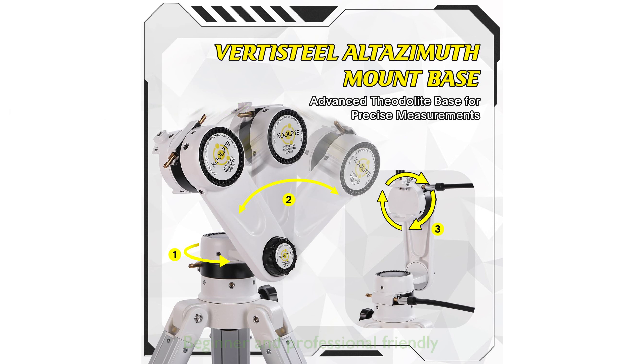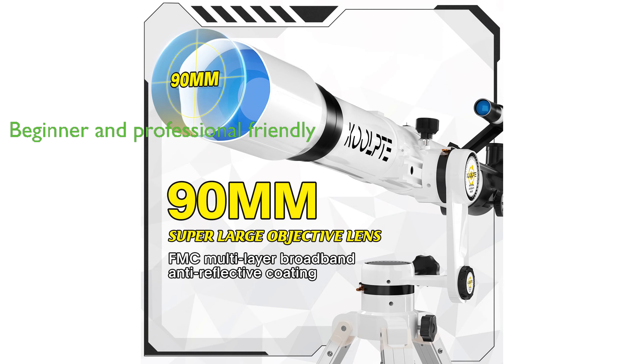The Astronomy Refracting Telescope 90mm Aperture is suitable for both beginners and professionals, with its user-friendly design and excellent optical performance.